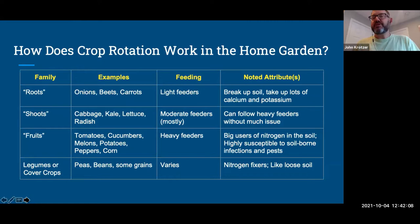Shoots are things where we eat the greens — radish, cabbage, kale. Radish is a heavier feeder than most in this category. Shoots are moderate feeders with a little variation, but in general they can follow the really heavy feeders without much issue and don't deplete the soil too much — they can survive on less nutrition.